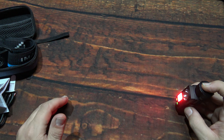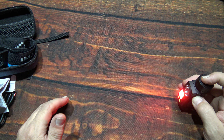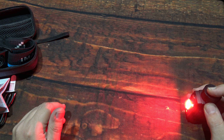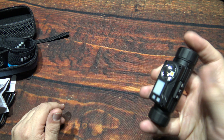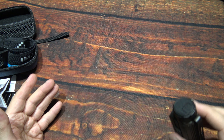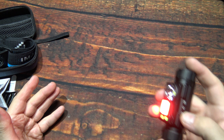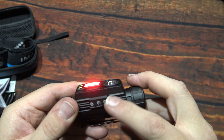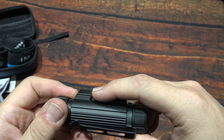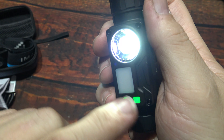Moving the switch to the middle position gives you the lowest light output. Move the switch again and now you've got the red LED — pretty diffused. It has multiple levels, and the highest is pretty intense. They say it's great for conserving your night vision. If you just want to turn the light off and on, it'll always come on at the middle level, which is plenty of light and probably gives you the best run time. The switch is easy to move with one finger.